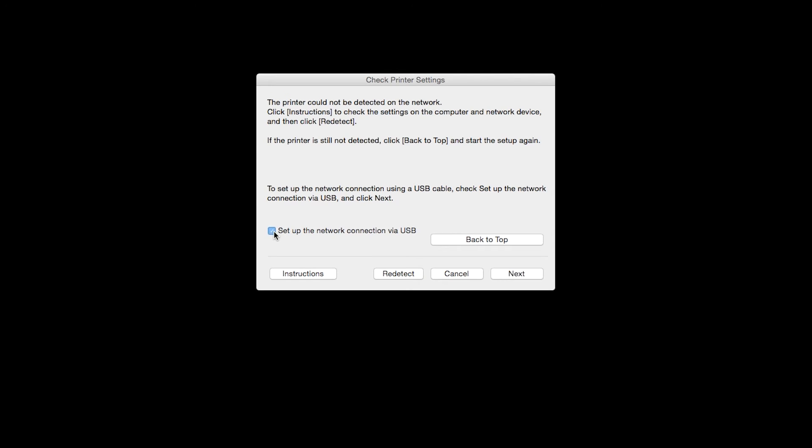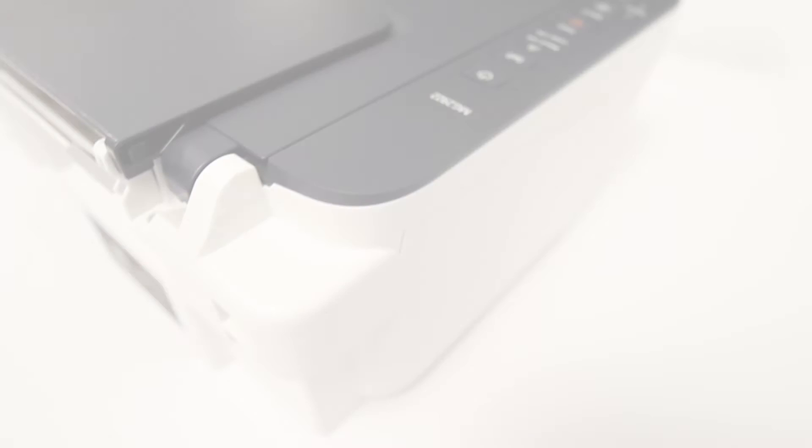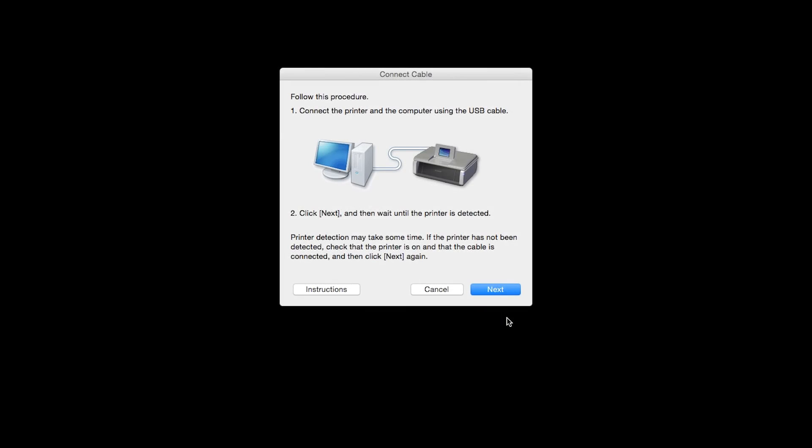When this screen appears, place a check in the "Set Up the Network Connection via USB" box and click Next. When prompted, connect the USB cable from your printer to your computer. The software will begin to detect the printer, which may take several minutes. Once the printer is detected, this window will close automatically and move to the next step.